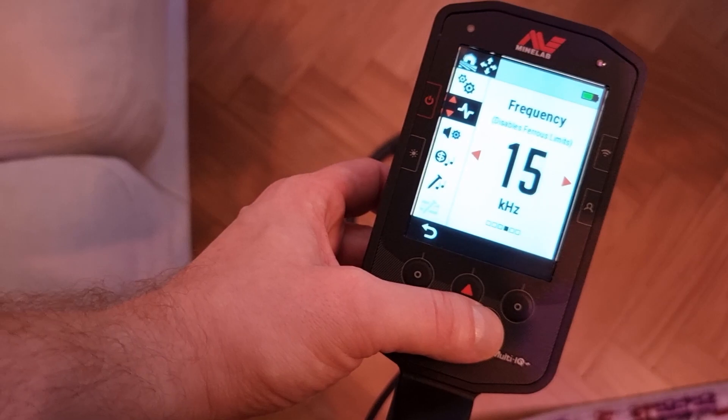It used to be that when you went to a field or wherever you went metal detecting, you had to choose a frequency. Do I want to look for small silver coins? I would choose a high frequency — 40 kilohertz. Or would I want to find big rusty iron axes at depth? Then I would choose a low frequency.